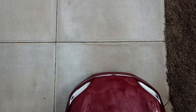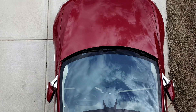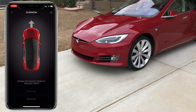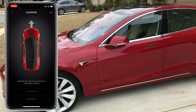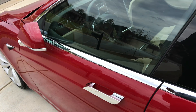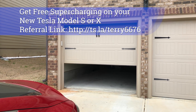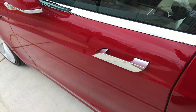Even the wheels are turning a little bit to make sure it comes out of the garage properly. It's using all of the sensors in the front and on the sides. There's no one in my car — it's driving by itself. And that is the Summon feature. It's even closing the garage door after it came out. Very cool.